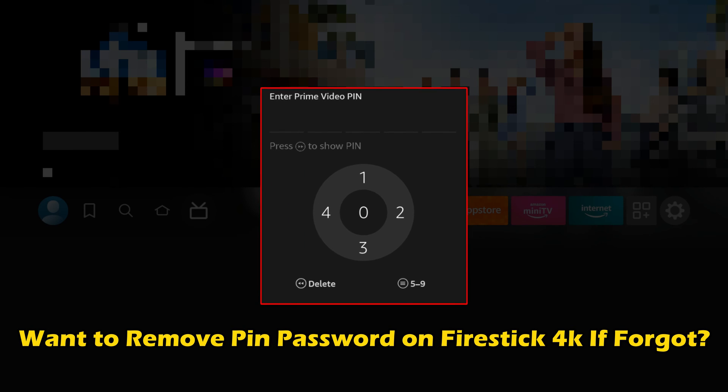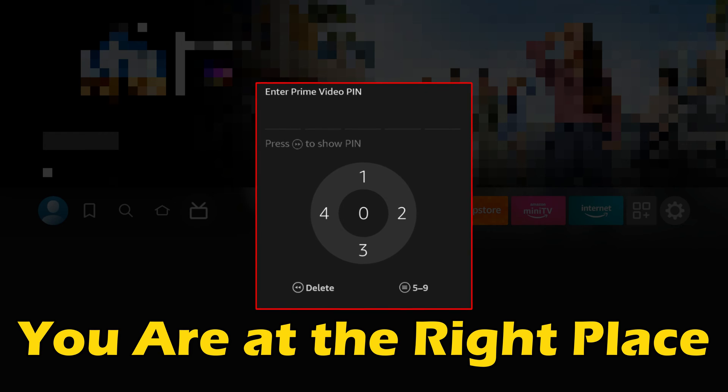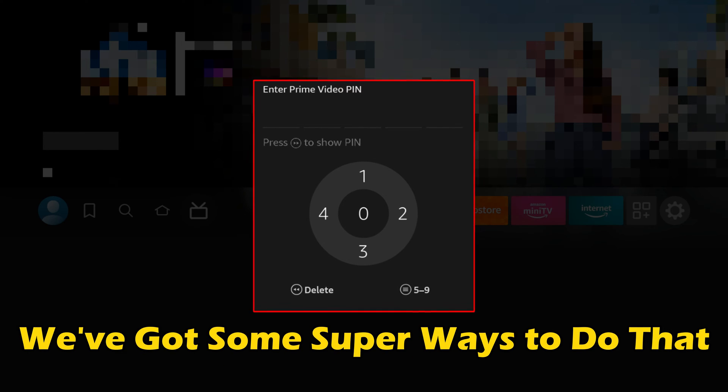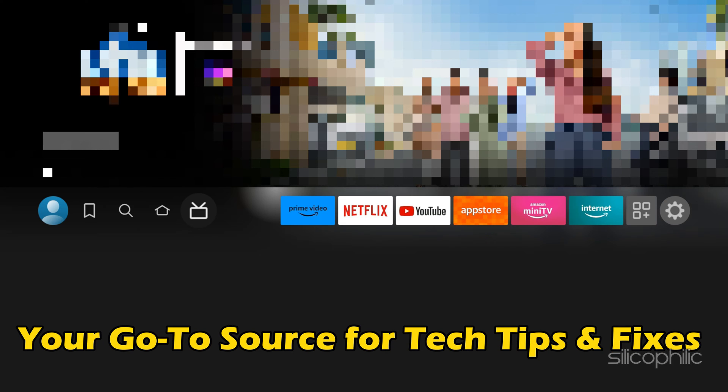If you want to remove the PIN password on FireStick 4K — if you forgot it — you are at the right place. We have got some super ways to do that. Welcome back to Silicophilic, your go-to source for tech tips and fixes.